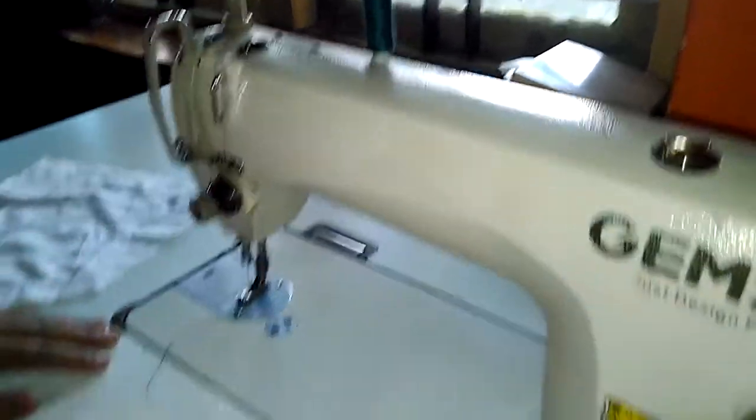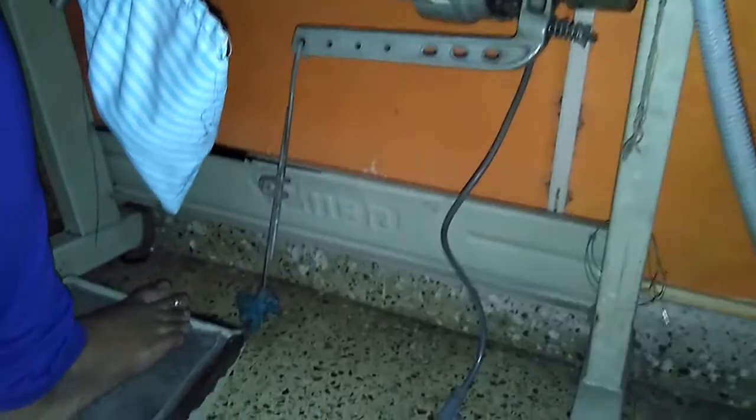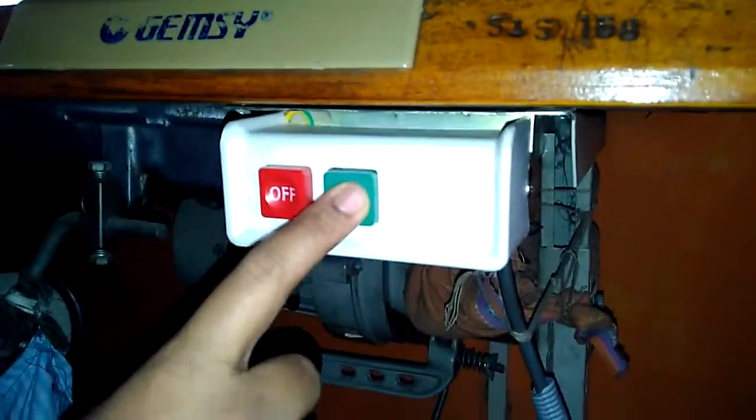This is the pedal of the electronic sewing machine — you need to press it. When you press it, it will start stitching. This is the power button for this particular machine. I have already switched on the power button; I will now switch on the machine button. You can hear the sound — that means your motor is on.